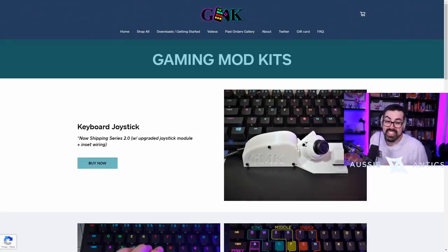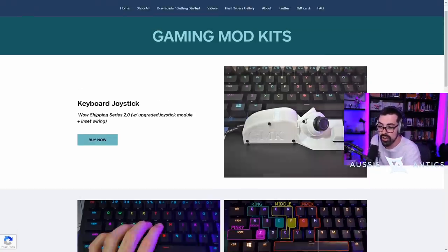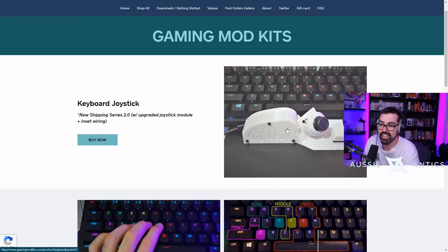Let me show you exactly what it is. If you want to pick up one of these, I'll put the link in the description down below. It's from Gaming Mod Kids — it's the keyboard joystick and it costs about $50. I don't have any affiliate with them and I'm not sponsored. Martoz isn't sponsored either, but he does have a code. If you're going to buy this, use code Martoz so he gets some help. It's a joystick that you put underneath or right up against your keyboard. It's just a USB in — nothing crazy, super easy to set up.